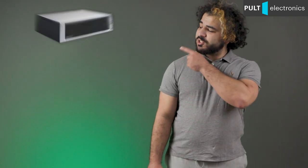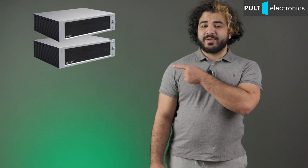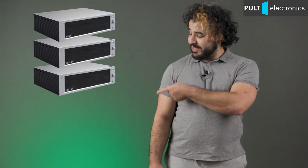When building a compact stereo system, you want to achieve the minimum size of the equipment with high sound quality, as well as get the most features at a reasonable price. Today I will tell you about the Rose family of compact hi-fi components: digital to analog converter, audio file player, network streamer, and amplifier.